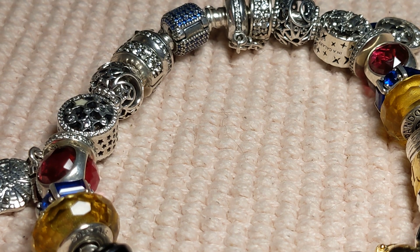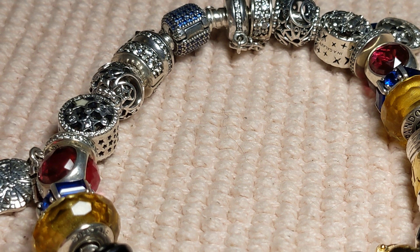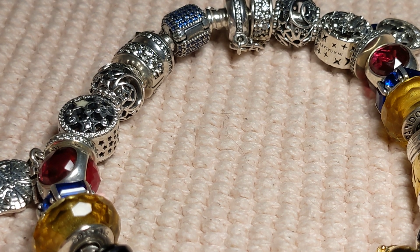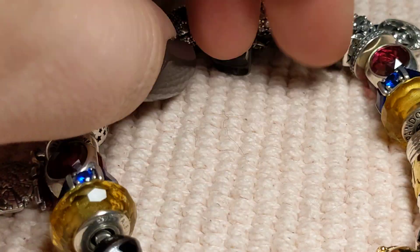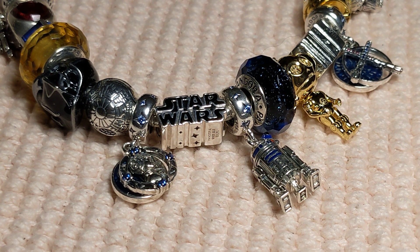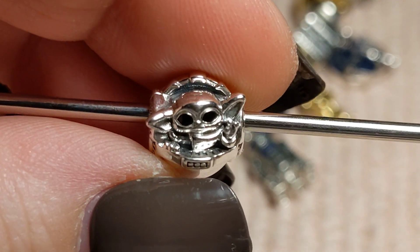Let's see — Yoda, Leia and Han, that's one. Death Star. And Millennium Falcon. Some of you might be wanting to look at this next one, and I had no idea about it by the way — this drop was a total surprise to me. I found out about it at the last second.